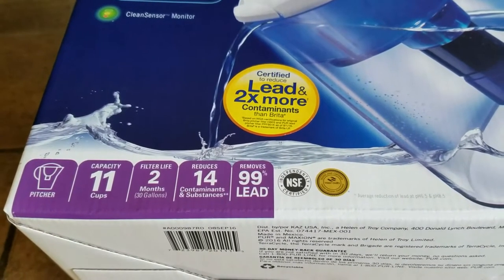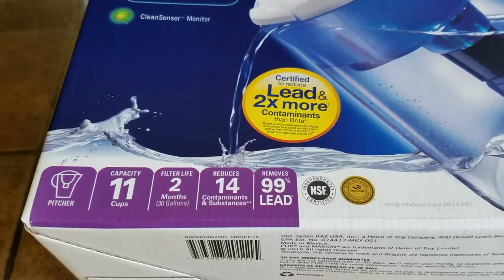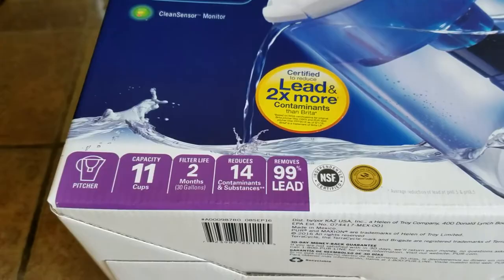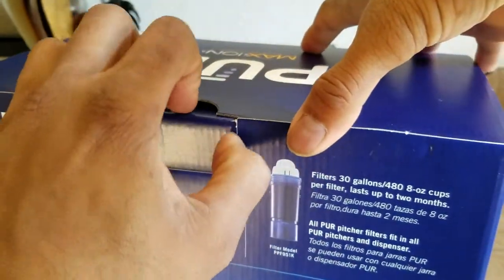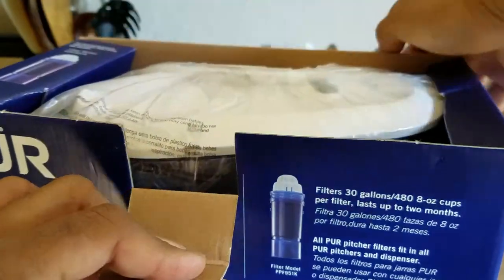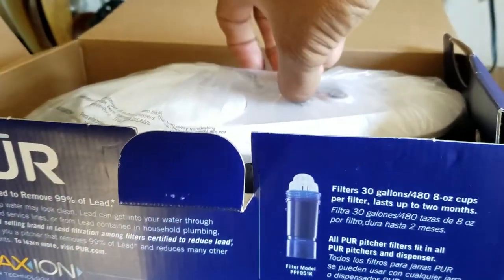The key features: it's a pitcher with 11-cup capacity, the filter has a 2-month life, it reduces 14 contaminants, and removes 99% of lead. It has a UPC barcode and a 90-day limited warranty.